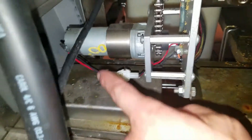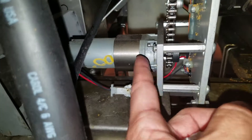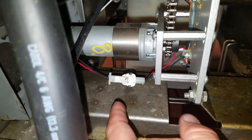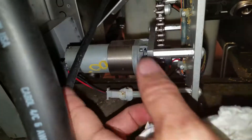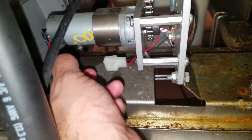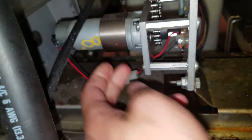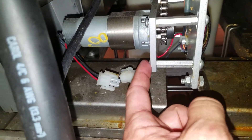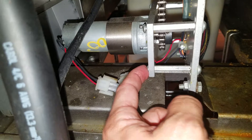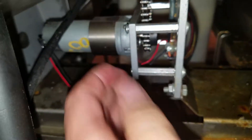Alright, we're going to change out this selector valve motor. It may have a cover on it — loosen those screws and the cover will just come off. Disconnect this plug — there will be absolutely no power going to this motor. Then get your allen keys and undo the four screws: one here, one here, and two in the back. That whole piece will come right off.